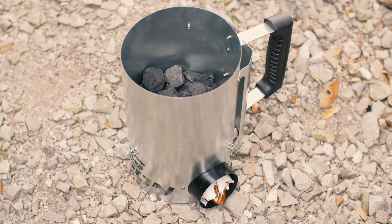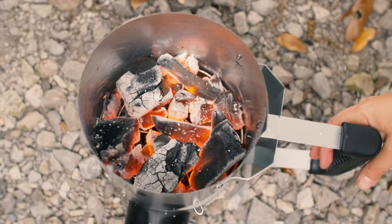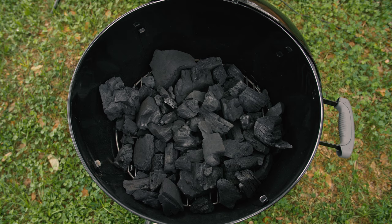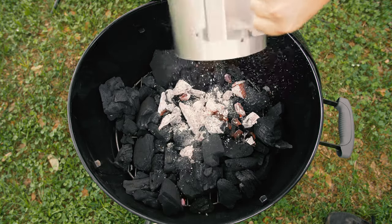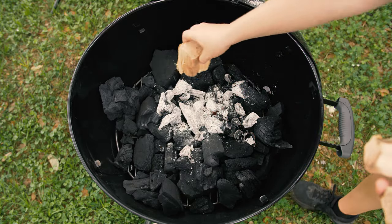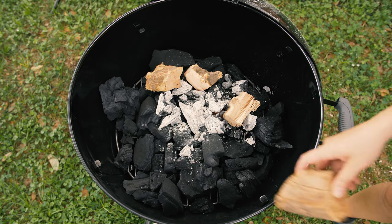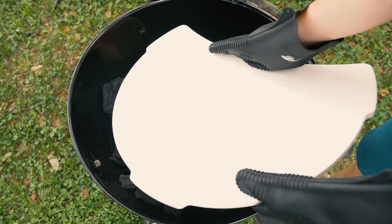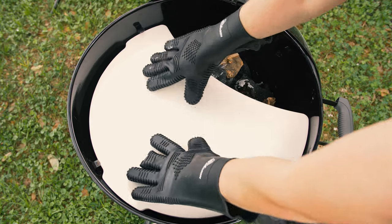Now for the coals, I'll only want to light about a quarter of a chimney full of charcoal. Since I'm using the BBQ Dragon heat deflector, I'll spread a bed of unlit coals across the whole grill — that way I won't have to refuel. For the smoking wood, I'm going with apple. About 4 chunks for this smoke will do just fine. If you don't have a heat deflector, you'll want to bank the coals to the side of the grill that you won't have the chicken on.